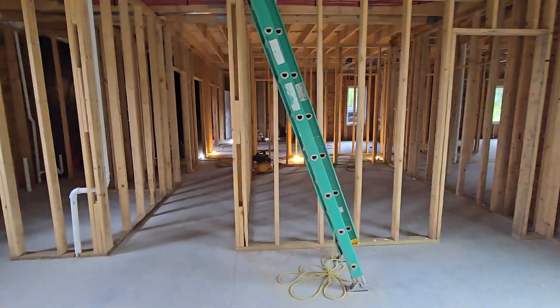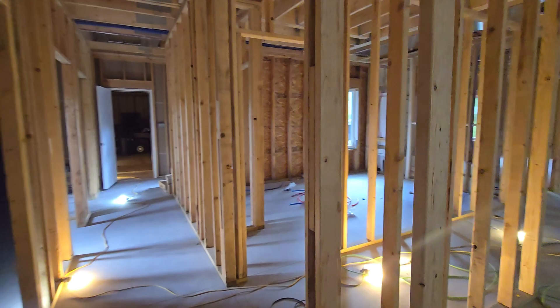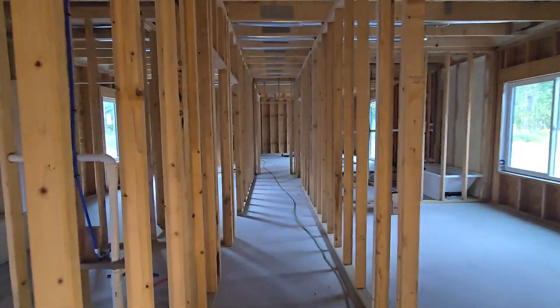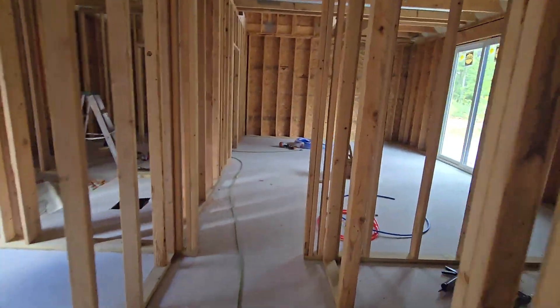After we wrap up plumbing, we're going to be starting electric probably next week. Stay tuned — if you haven't seen any of these videos, go ahead and subscribe and check out the playlist for all the construction work we've been doing. Plenty of videos still to come — we'll see you on the next one.